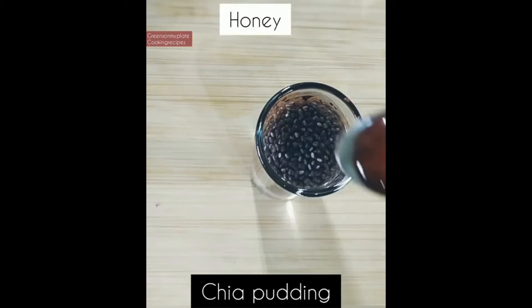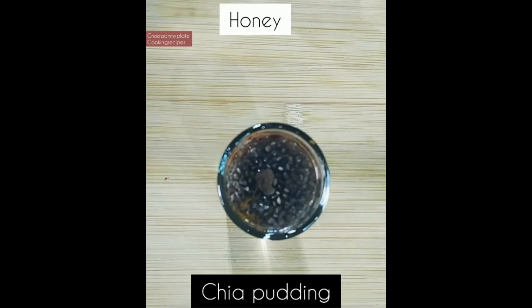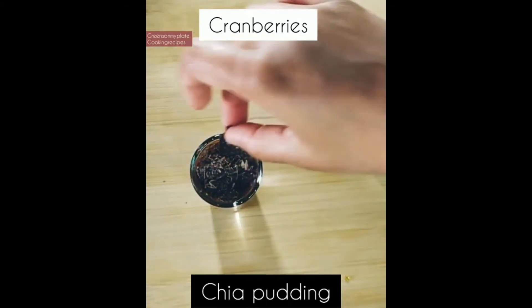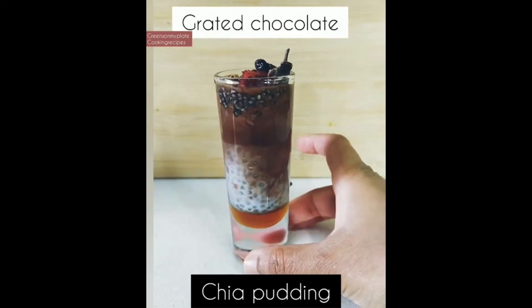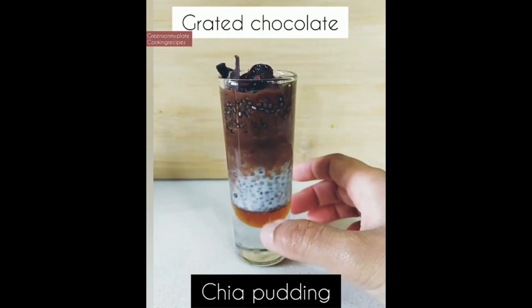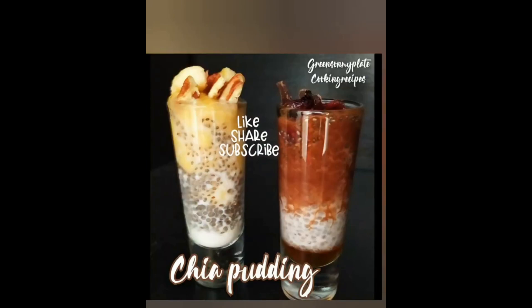For sweetness, I'm adding honey — you can even replace it with apple syrup, but please do not add sugar. Now add some cranberries and grated dark chocolate; you can see the slices of dark chocolate, which give a fantastic sweet flavor. The perfect layers can be seen: honey layer, soaked chia seeds, the chocolate cocoa powder layer, then soaked chia seeds again, and cranberries on top. Thanks for watching — don't forget to like, share, and subscribe!